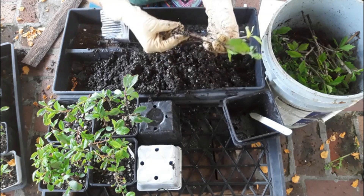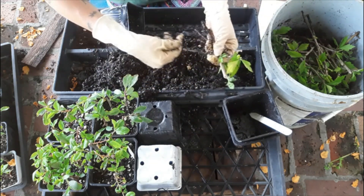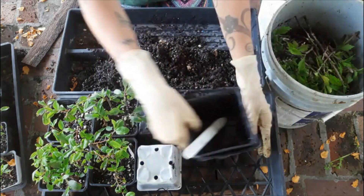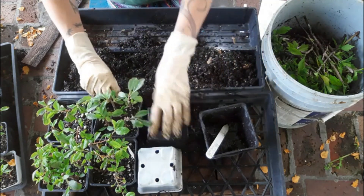From our first round of looking at things here with our Earth Juice, we have zero plants rooting with the organic hormone in the Rose of Sharon.